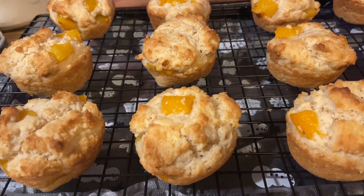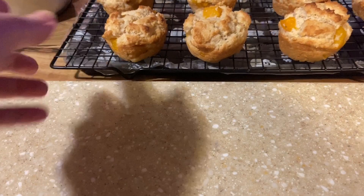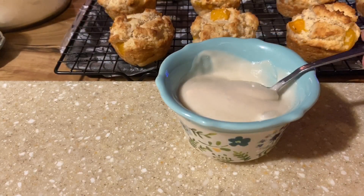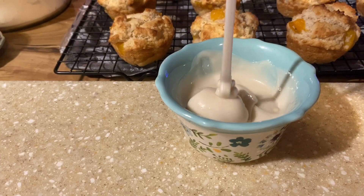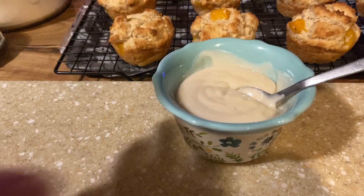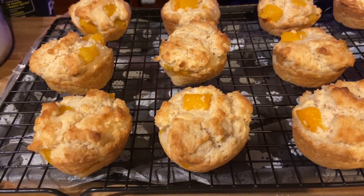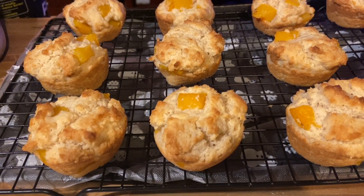For the icing: one packed cup of powdered sugar, a half teaspoon of vanilla, a dash of salt, and three tablespoons of milk. You want it somewhat thick so that it firms up on those muffins. It's not frosting — it's an icing that will firm up nicely. Let the muffins cool completely before drizzling.